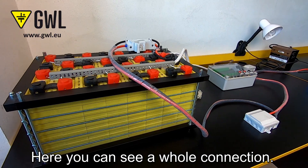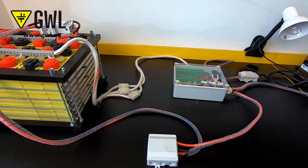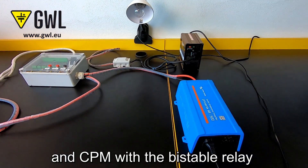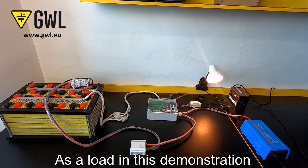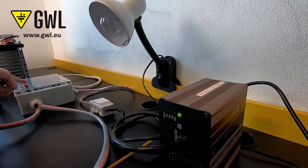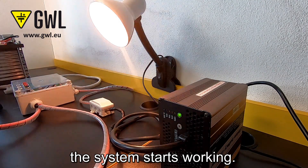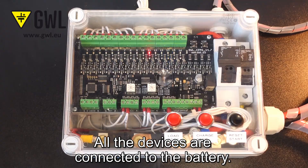Here we can see the whole connection: a 4T-A wallet battery pack with charger, a DC-AC inverter from Victron, and CPM with bistable relays all in the wall box. As a load in this demonstration, we will use a tape lamp. By pressing the reset start button, the system starts working. All the devices are connected through the battery.